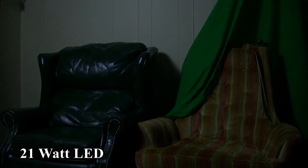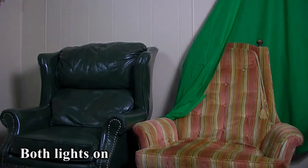Both Bonlux lights I ordered performed identically. The amount of light they output is beyond impressive, and proves that you really can use low-watt, low-heat LED lights in a photography environment.